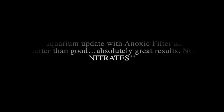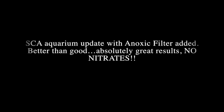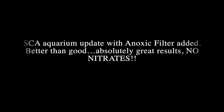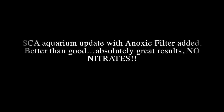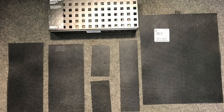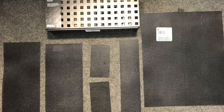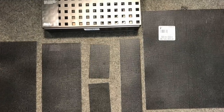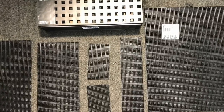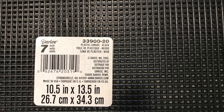Hello everybody, this is Dr. Kevin Novak again, and I'm going to give you an update of the biocenosis clarification basket I added to my SCA aquarium sump. The opening in the sump is 4 by 6 or 7 high by 16 long, and as you remember from my last video, I just bought a little crate or box — this was 3 by 11 by 6 high — and this is the screening that I used inside and on top of it to keep the kitty litter and Laterite right in place.